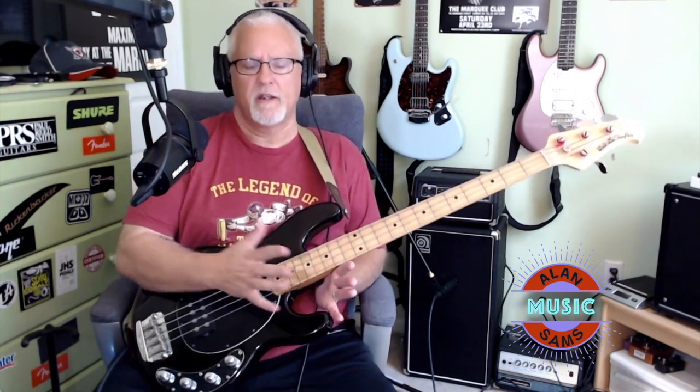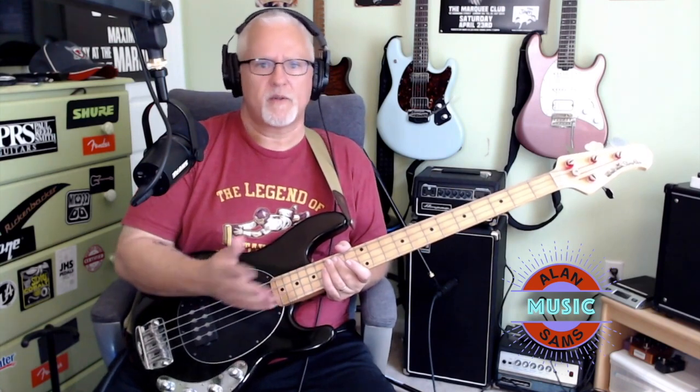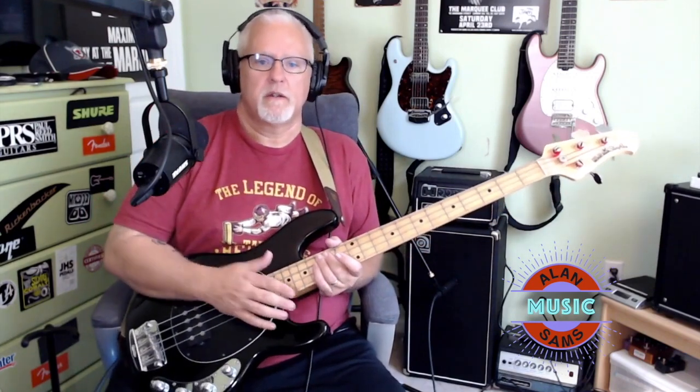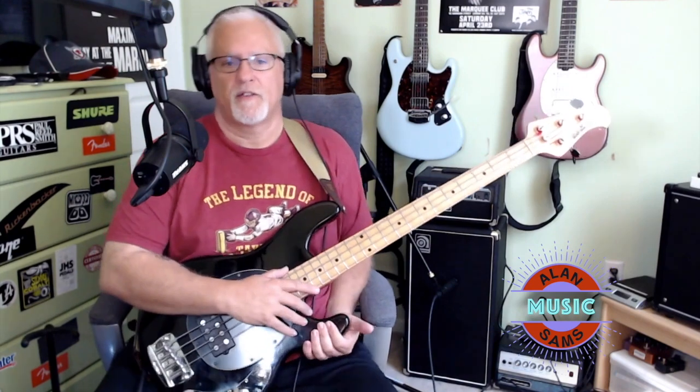This is, like I said, an Ernie Ball Music Man Stingray EX. This is a made-in-Japan Stingray. The backstory on that, from what I've learned, is that from the mid-90s to early 2000s, Ernie Ball had a distribution deal with a company called Kanda Sokai in Japan, where essentially Ernie Ball would send the hardware and the electronics overseas. They would manufacture the bodies and the necks, build the basses, and sell them domestically in Japan as Ernie Ball Music Man products. They also did that with the Axis guitar as well.